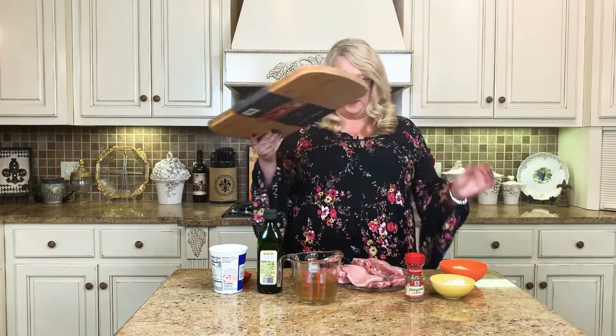So back to the recipe. Tonight this recipe is just going to be for my husband and myself, and I'm only going to do four pork chops. Obviously if you have a larger family you're going to want to double this recipe, but tonight there's just him and I.